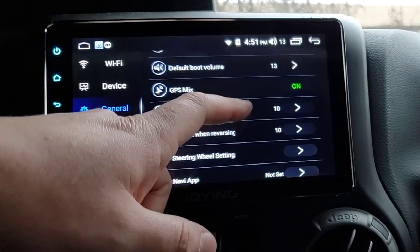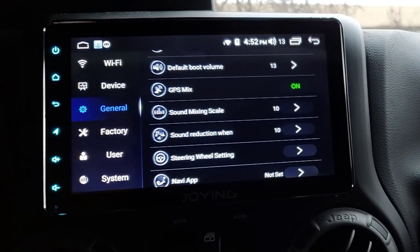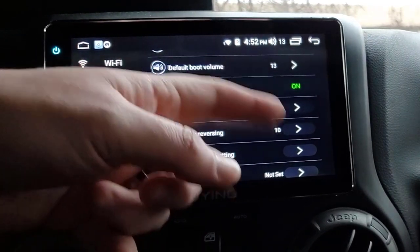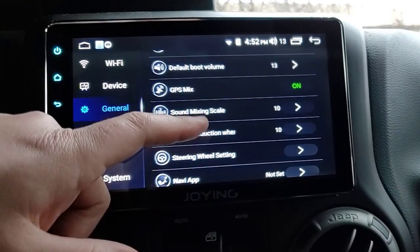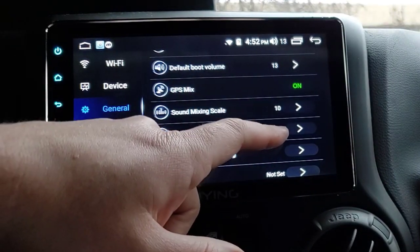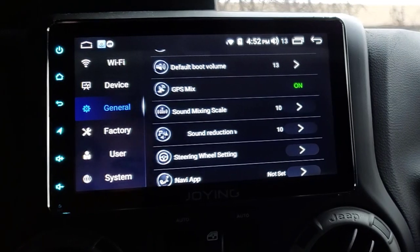GPS Mix and Sound Mixing Scale - I believe that's to change the audio level when Google Maps tells you to turn versus the music playing. I always mute navigation voice prompts so I'm not positive, but I think this is where you mix those together. Sound Reduction When Reverse - I do use this one. When I put it in reverse, say I'm at volume 13 or even 22, it'll drop down to level 10 so I can focus a little more when reversing.